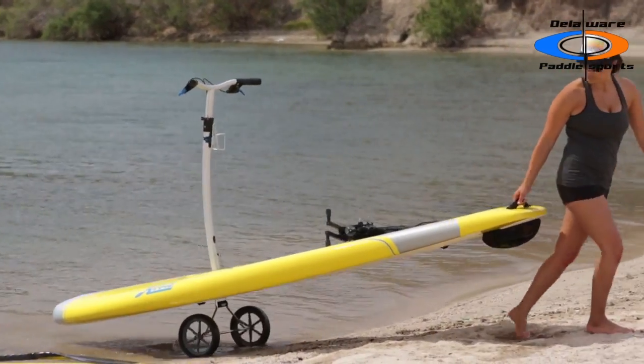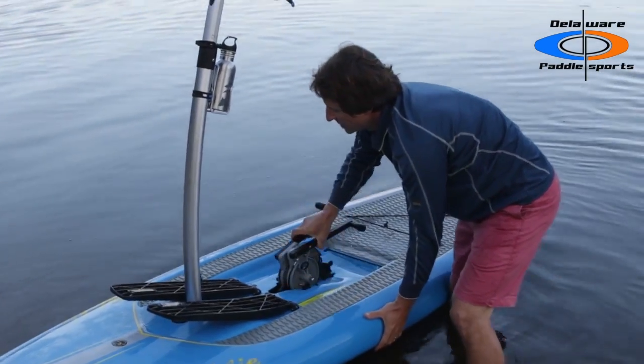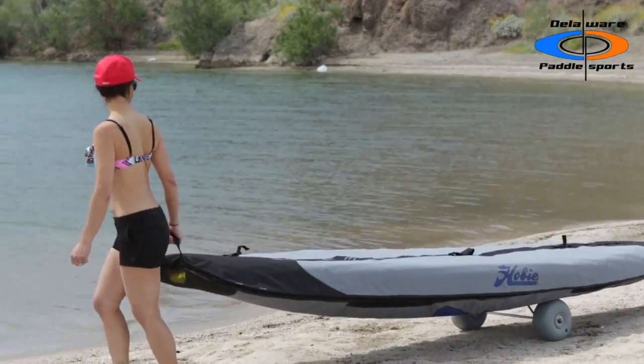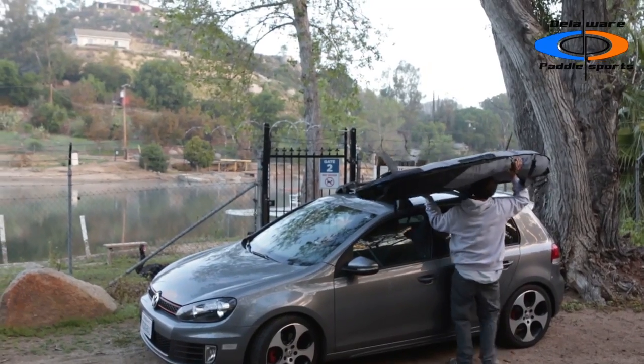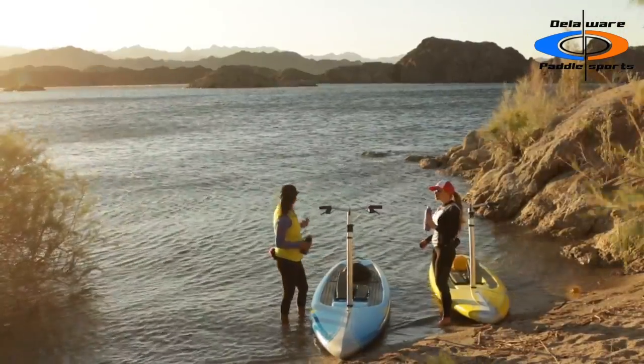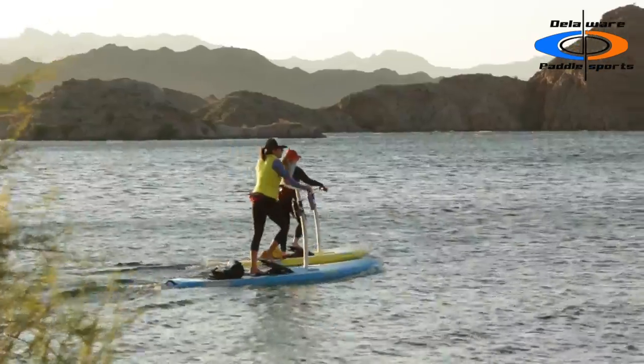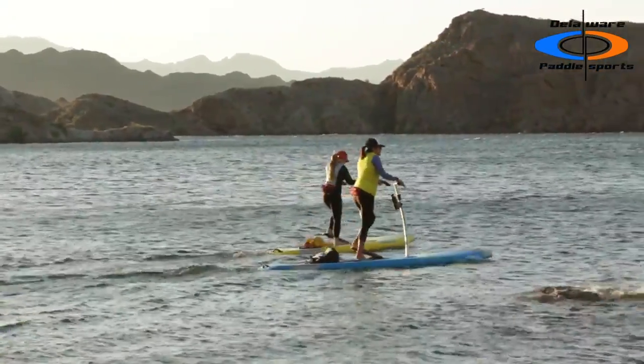Storage and transportation is simple. The Eclipse disassembles in moments. Accessory storage bags and beach carts make transporting the Eclipse simple and easy. The Hobie Mirage Eclipse is the next generation of stand-up. Let us take you on your next adventure.